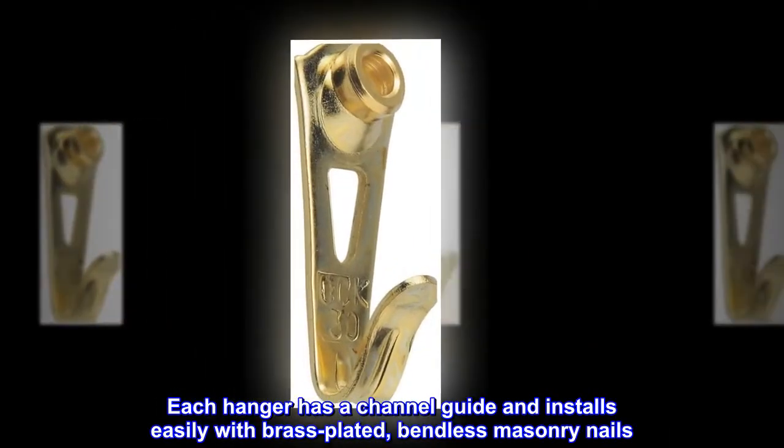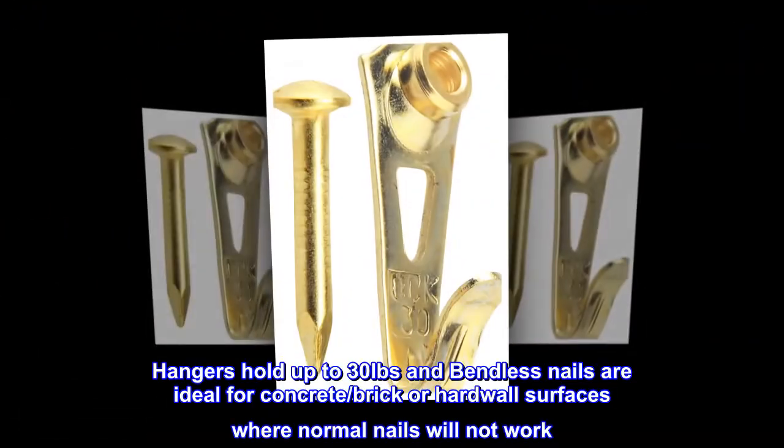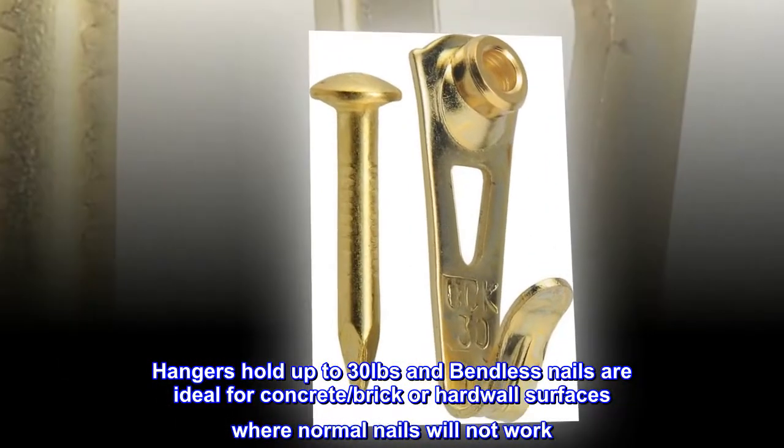Each hanger has a channel guide and installs easily with brass plated bendless masonry nails. Hangers hold up to 30 pounds, and bendless nails are ideal for concrete, brick, or hard wall surfaces where normal nails will not work.